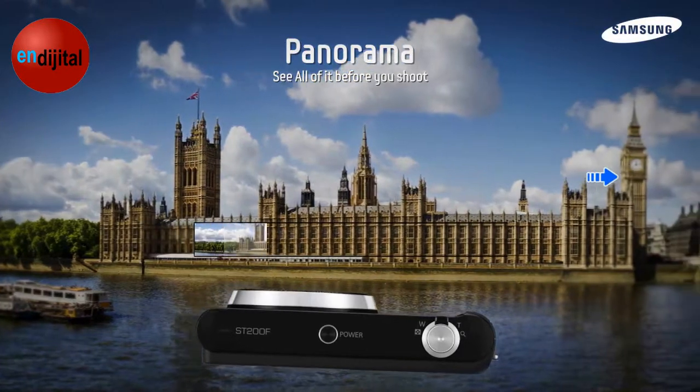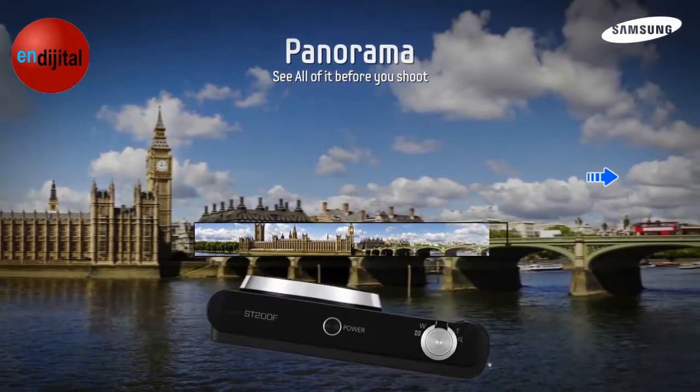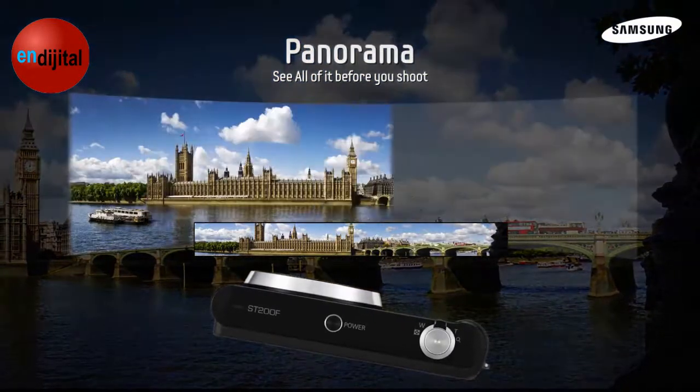Makes taking panorama shots fun and easy. Just press the shutter and pan. The camera will do the rest for you.